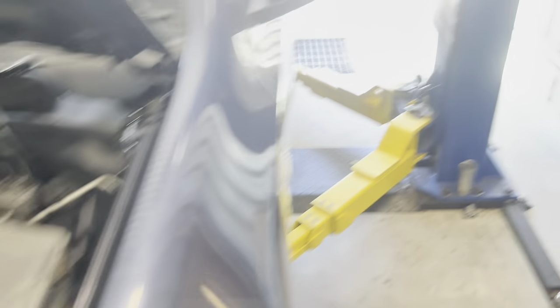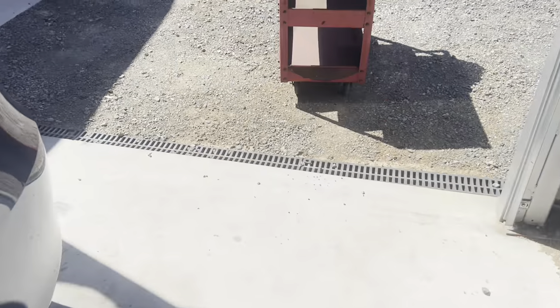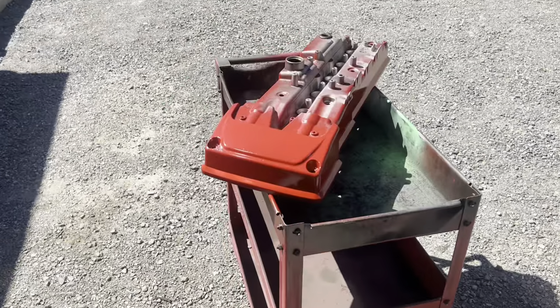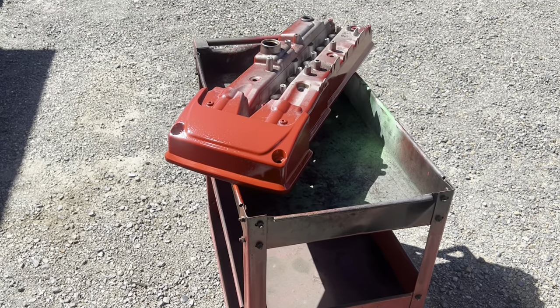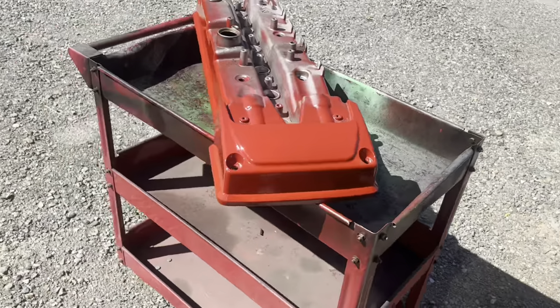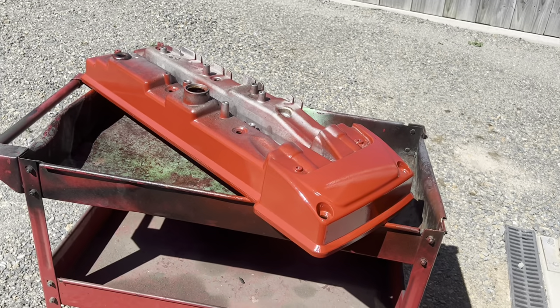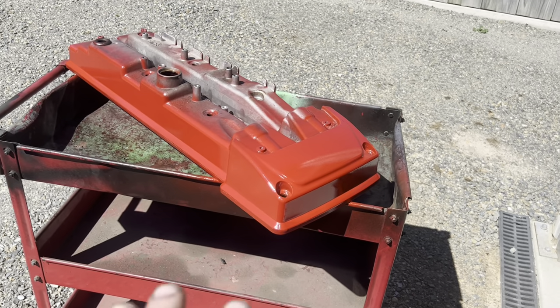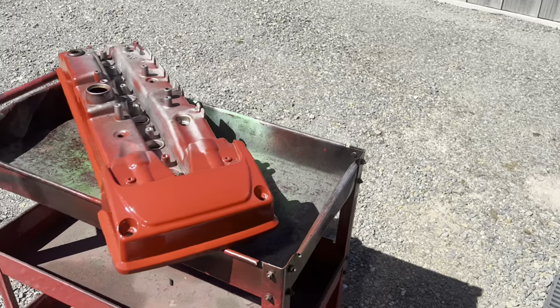I do believe everyone has an inner 18-year-old, and as a result of that... this has happened. I had a little bit of red engine enamel left over, so I've just gone around and sprayed the areas that the engine cover doesn't cover. Yes, I know turbos have the red rocker cover and this is not that — but it is now red, so it will go faster.